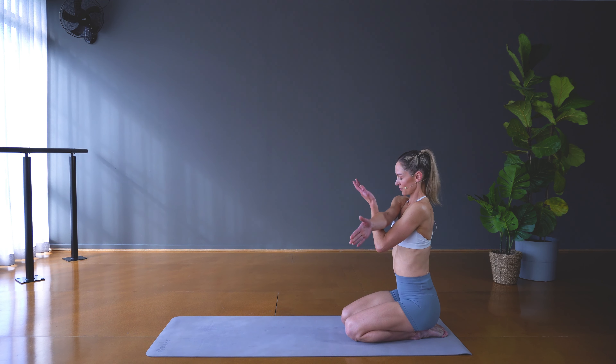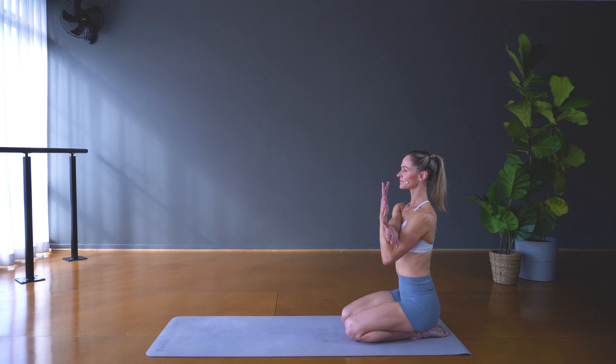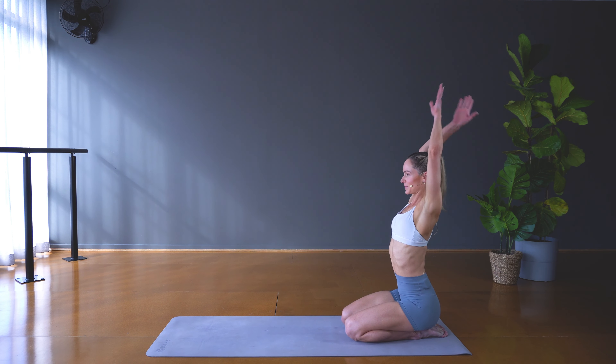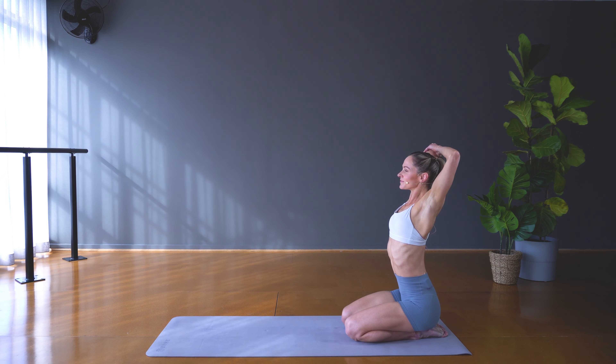Gently walk the hands back towards the knees, bring the knees into parallel with the hips, find length through the spine and we'll start with the next stretch. Take the left hand behind to the right elbow, drop the ear towards the shoulder and feel any tension through the muscles in the neck and shoulder relax away. Then turn the gaze towards that right shoulder, tuck the chin in towards the chest and feel a stretch through the back of the neck.